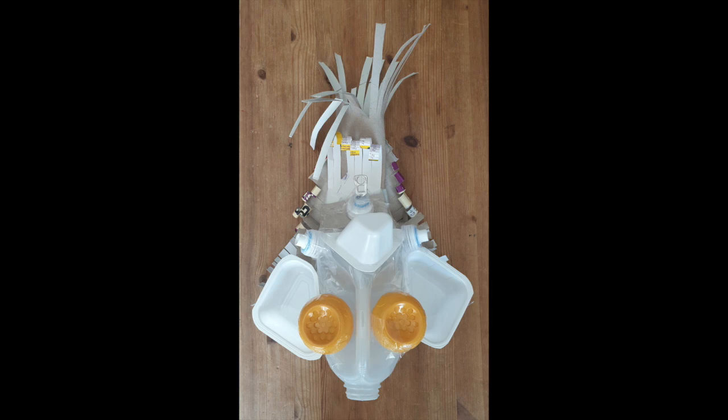Hi everyone. Today I'm going to be showing you how I created my milk bottle mask inspired by Ramad Hazumi, using only recycled materials and just whatever I had lying around.